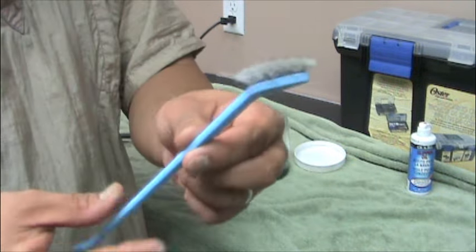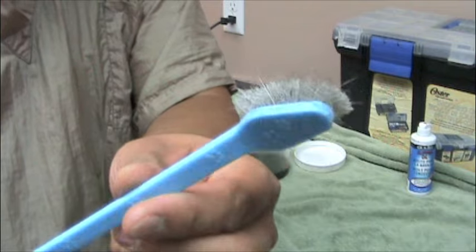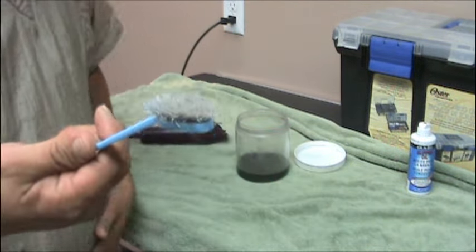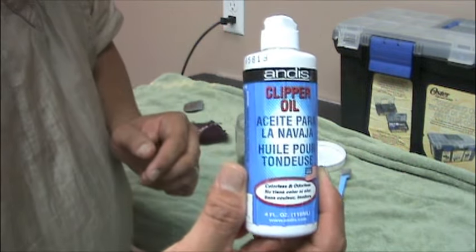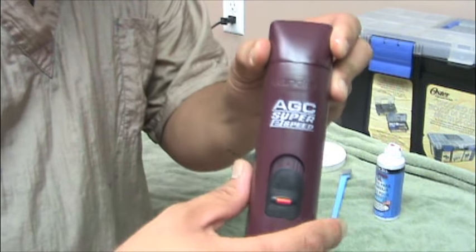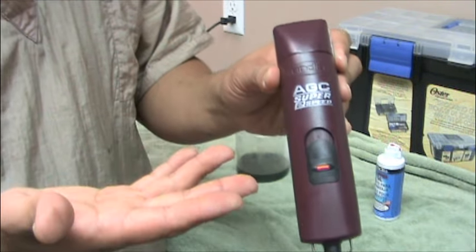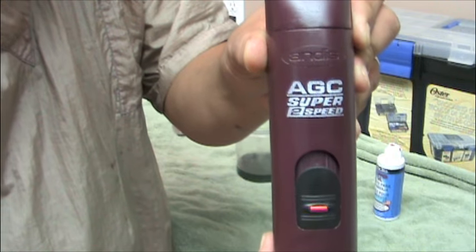I like to use an old toothbrush. Whenever the toothbrush starts getting really old, rather than throw it away, you can use it to clean your tools with. You're also going to need some clipper oil. The clippers that I use personally — they don't sponsor me or anything — it's just the clippers that I started grooming with, that I've grown used to.